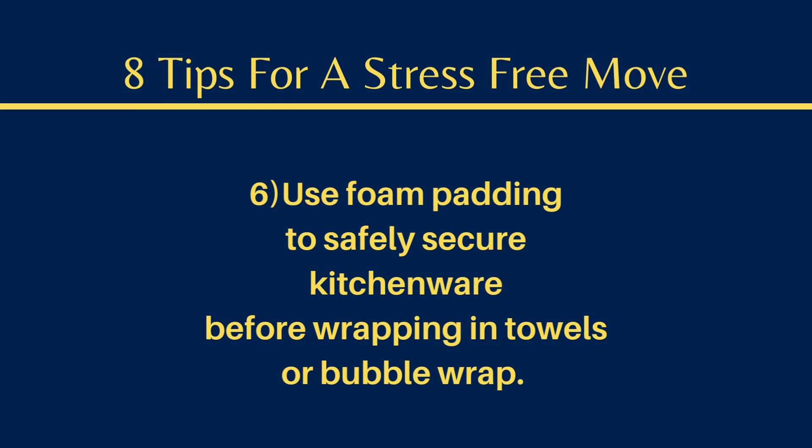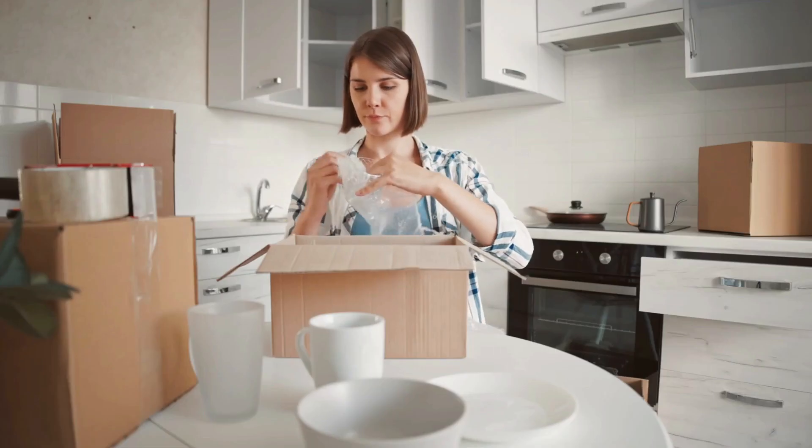Number six, use foam padding to safely secure kitchenware before wrapping in towels or bubble wrap.